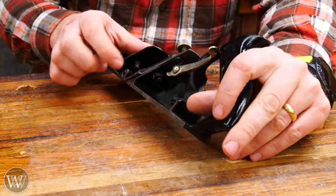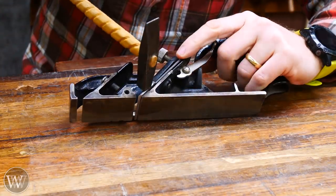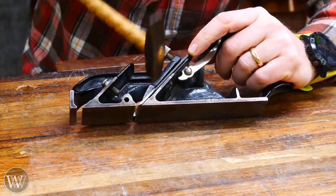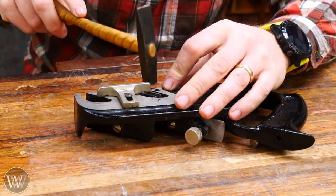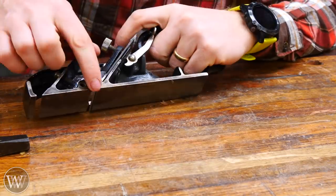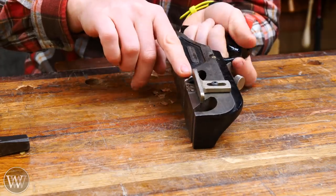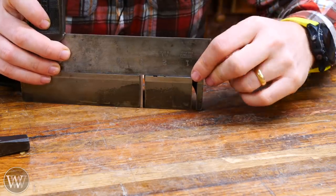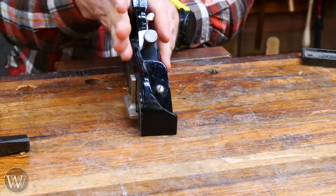I can see the iron is sticking out far on one side and not coming close on the other. To adjust it I grab the plane adjustment mallet and tap the iron over until it's close to flush with both sides. I want it really tight so I'm cutting flush up against the side. I can check with a straight edge — I want the iron to touch the straight edge just as the side body of the plane does, confirming the iron is adjusted all the way to the side of the plane.